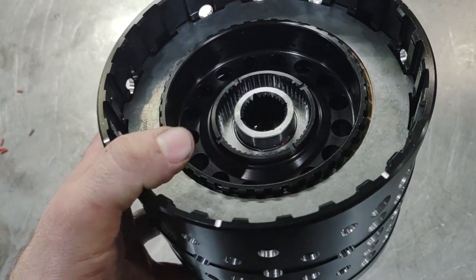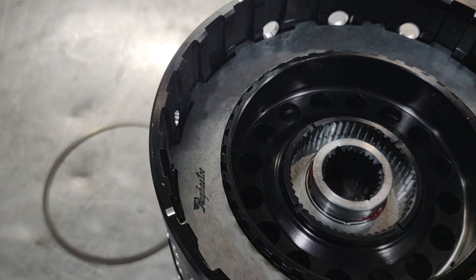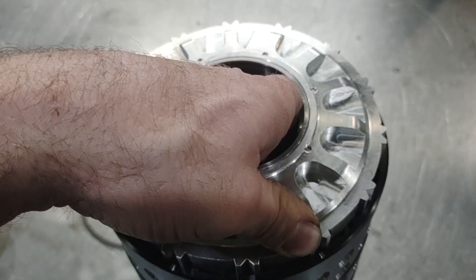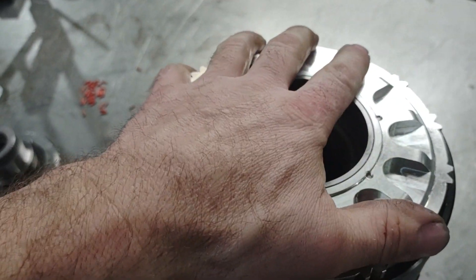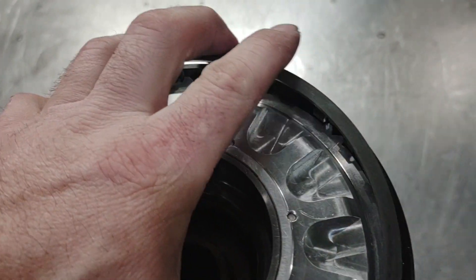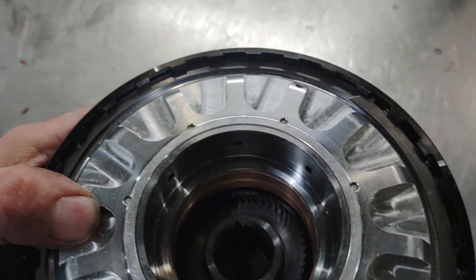Seven frictions, seven steels on the direct side. That finally locked all the way in. You can see the step in the drum and the springiness of the steels with the rubber separators in there. Ready for the direct clutch housing now. Go ahead and line that up and drop it in — fell into place. Go ahead and get the snap ring on. I'll go ahead and feed that snap ring in off-camera, just got to pop down into place.